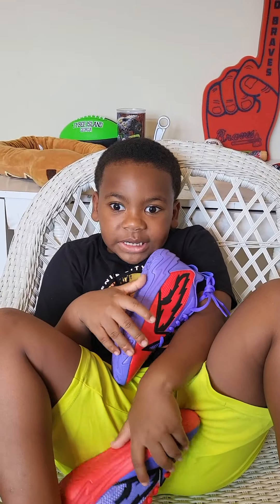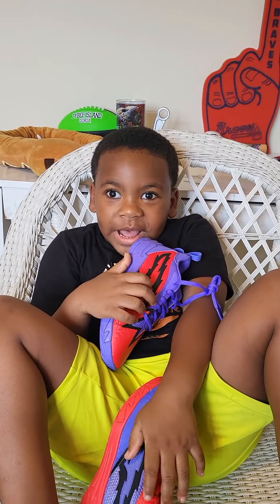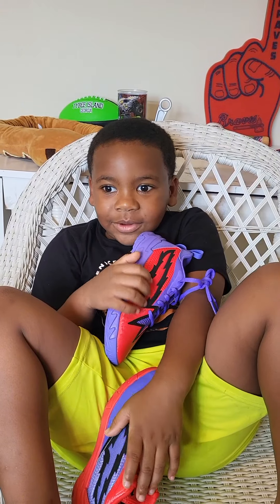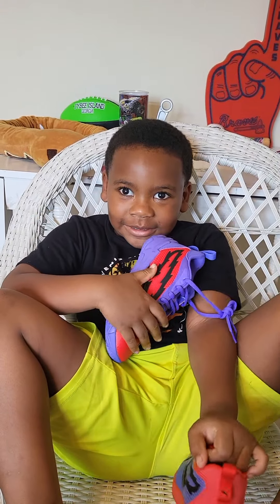Hey everybody, thank you for checking out the video. Bye. And please make sure you hit that subscribe button and that notification. Bye.